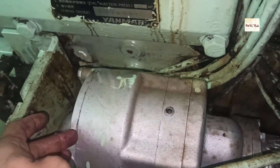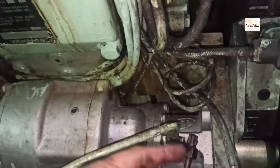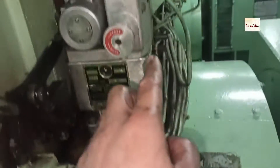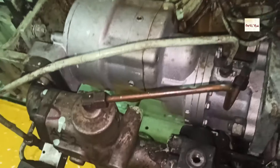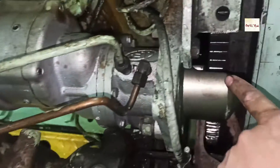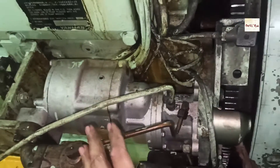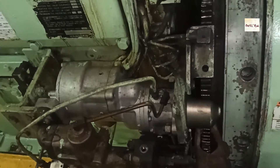The air will go to this starting motor, so the main air will rotate the circuit and then the starting motor and the bolt. Once the RPM of the flywheel reaches 125 RPM, the solenoid valve will stop, the flywheel stops, and this pinion will disengage. That is the complete starting air motor operation.